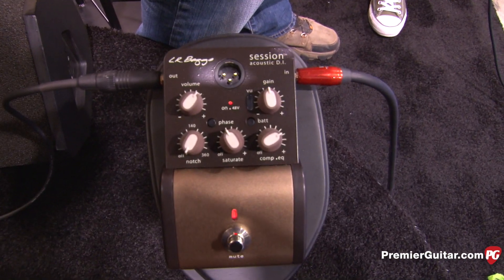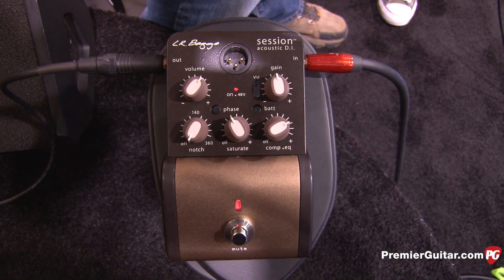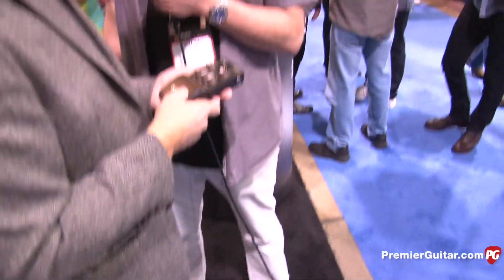Ease of use, killer sound — it's a pretty awesome combination. Lloyd, that is cool stuff as always. Thank you, appreciate your time. This is Rich Osweiler from PremierGuitar.com coming to you from the 2015 NAMM Show with Lloyd Baggs. We've got lots more coming up, so stay tuned.